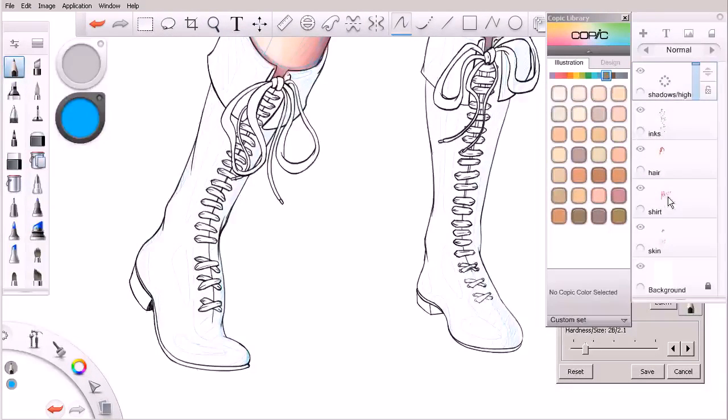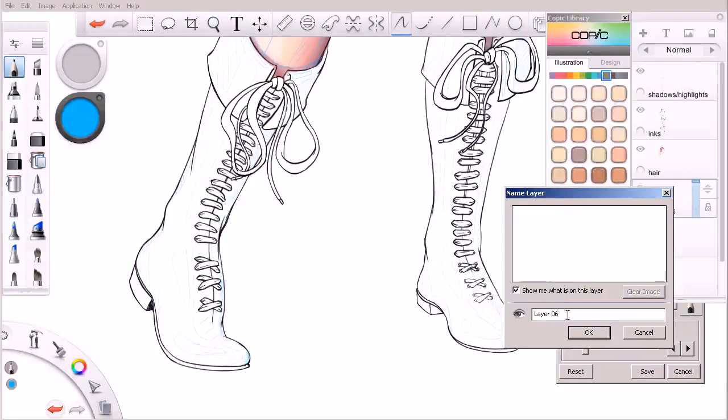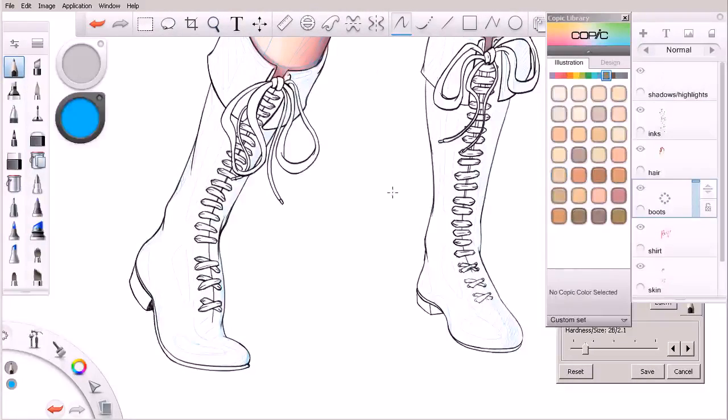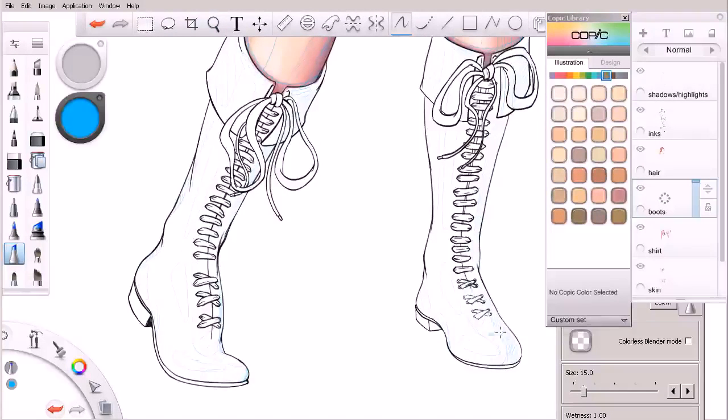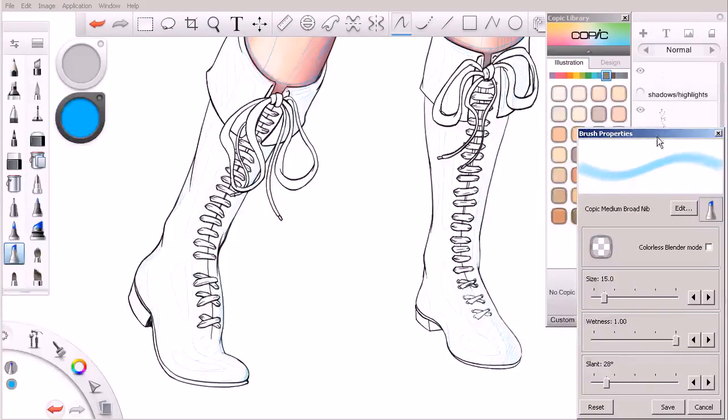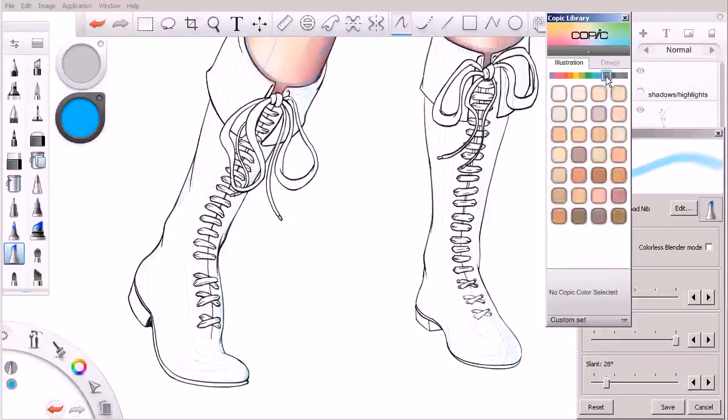Let's go ahead and select our shirt layer and make a new layer by flicking up to it. Rename that over here to boots. Let's get started. In thinking about the base colors for the boots, light to dark — the same rule applies here. I'm going to go ahead and grab that medium broad nib and jump over to our desaturated lighter hues for our browns. This would be a good place to start. If we select maybe our highlight color, think about what that's going to look like.